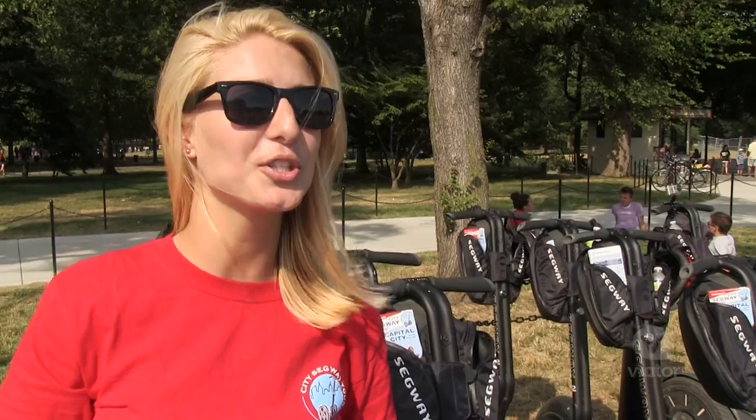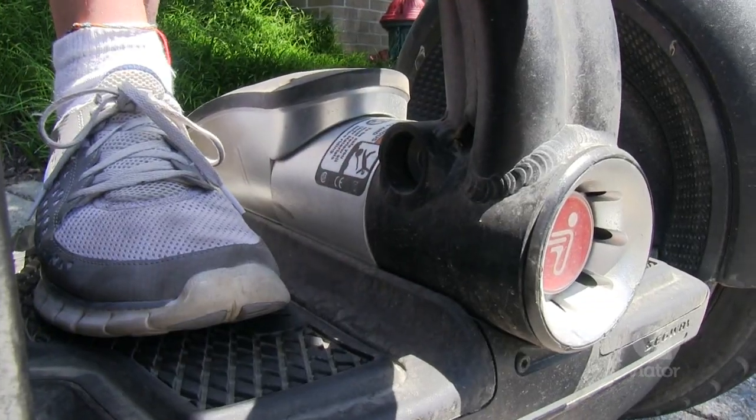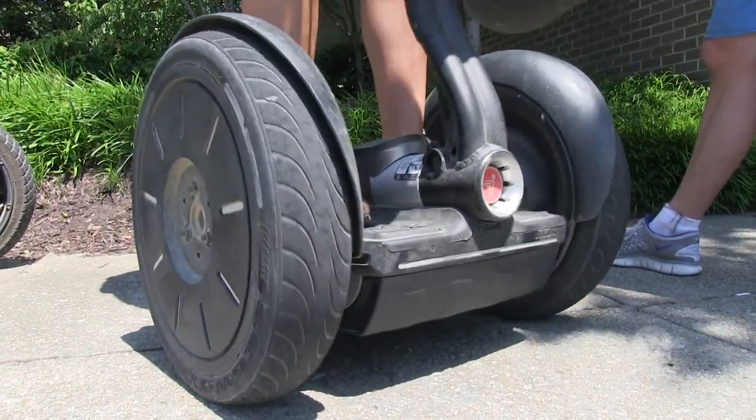A Segway is a personal transporter. Basically it has two wheels and it understands your weight distribution. So if you lean forward on your toes, it will move forward.